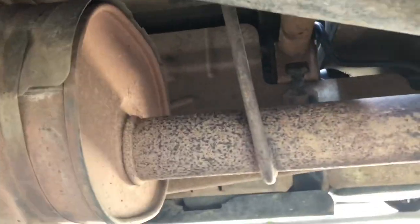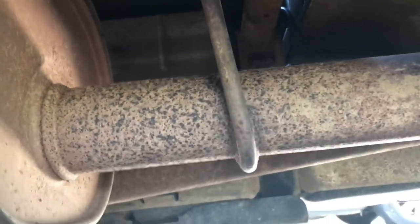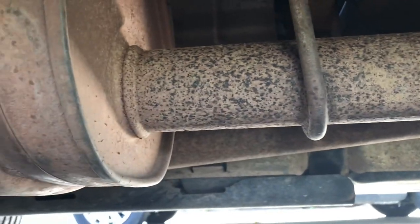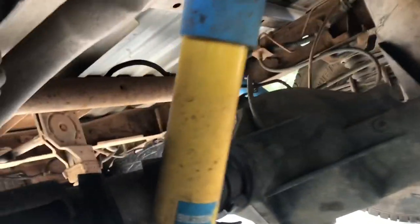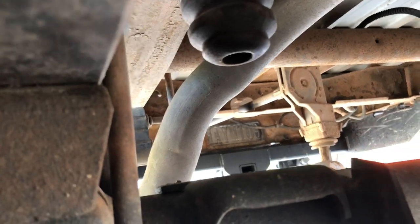So, we're running the truck right now. I'm just gonna cut it right around there with the Sawzall. And I'm gonna put a little turndown tip right here — it's past the cab, but I still like to have a turndown tip there just to be on the safe side. I just want to cut it kind of back there where there's a hanger. I'll save the tailpipe. That'll be it.